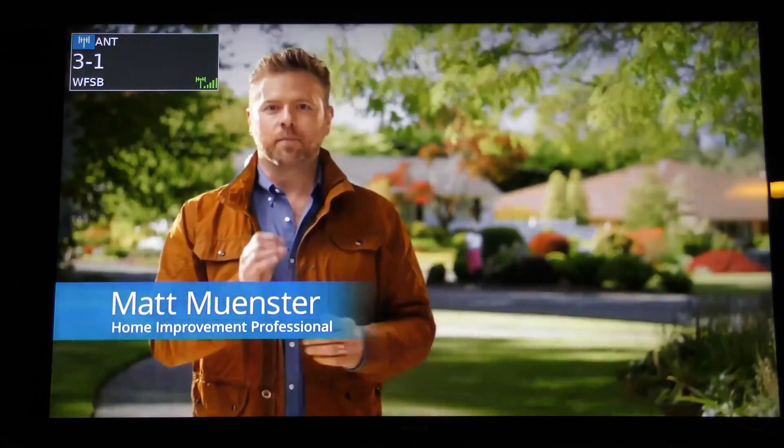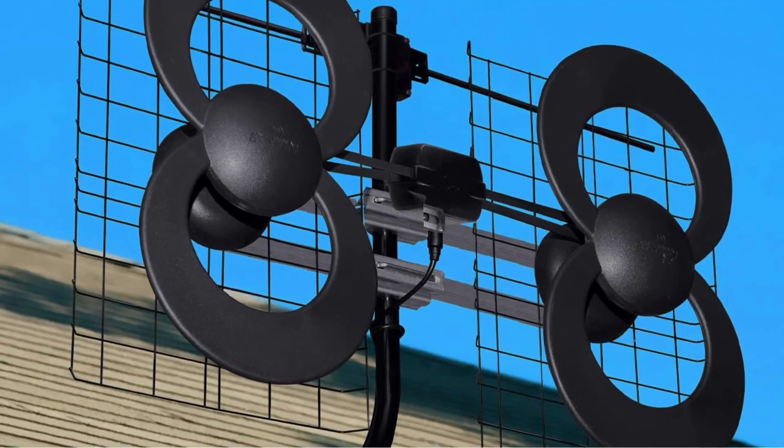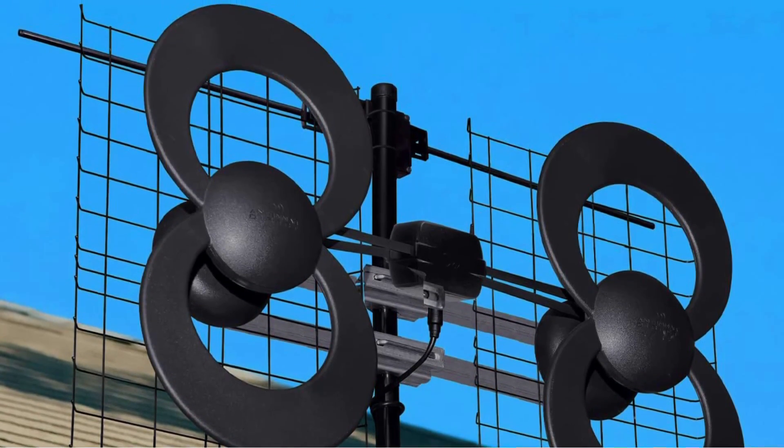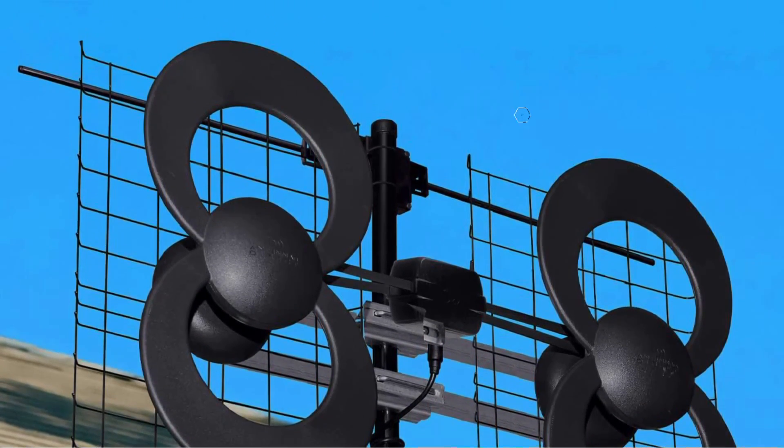The system will also pick up HD 1080 channels where they are readily available without an extra amplifier. This model includes the parts needed to mount into your home, but a coaxial cable to wire into your home's TV system must be purchased separately.